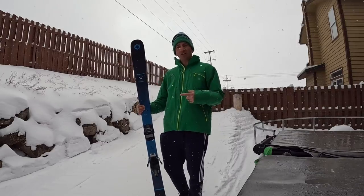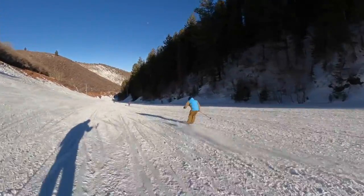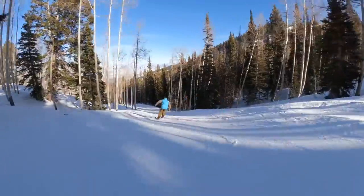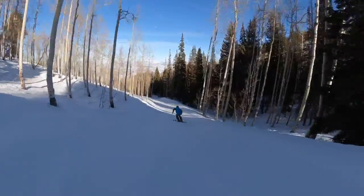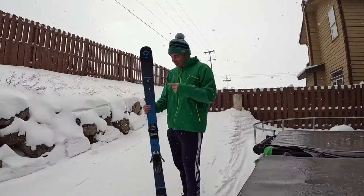As a carver, I call this my little sports car because I make these tight little 14 meter turns — man, they are sick — and it is full edge hold. This thing skis like its older brother, the Brahma 88. This is a sick do-everything ski.